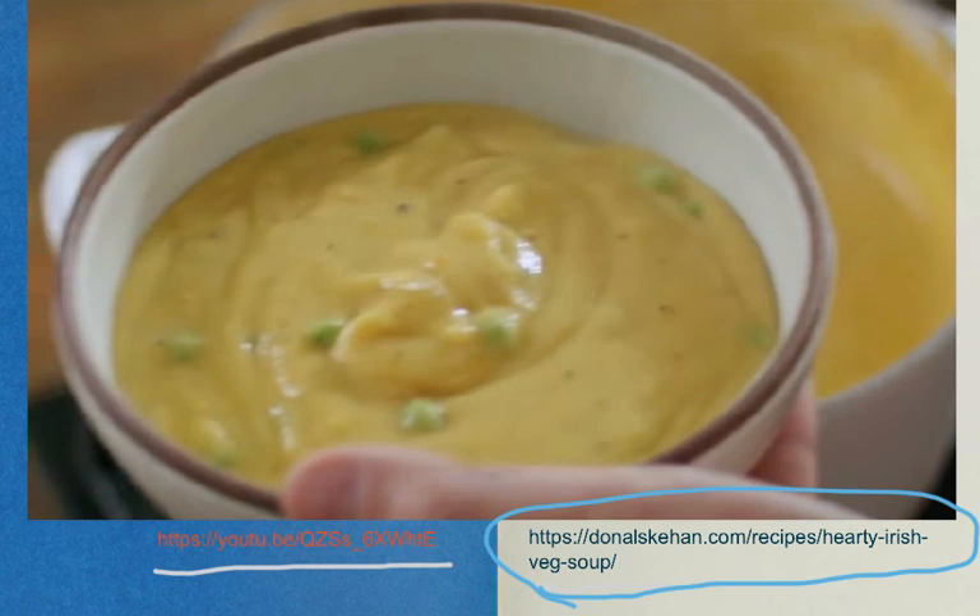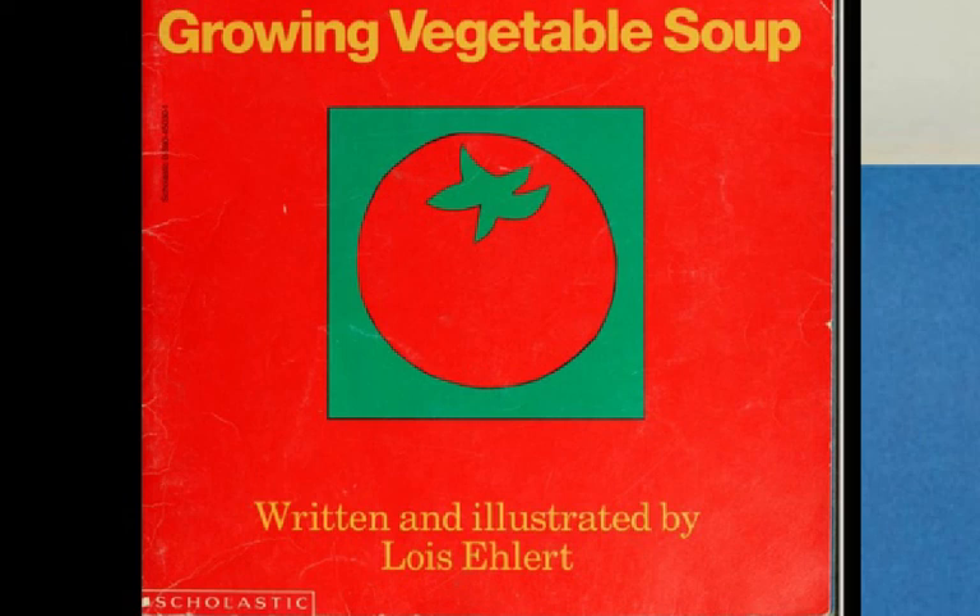So if your aunt is a chef or your big brother loves to cook, this would be a fun exploration for you. This very fun and useful book, Growing Vegetable Soup, was created for you in the writing and the illustrating by Lois Ehlert. This is a good idea.